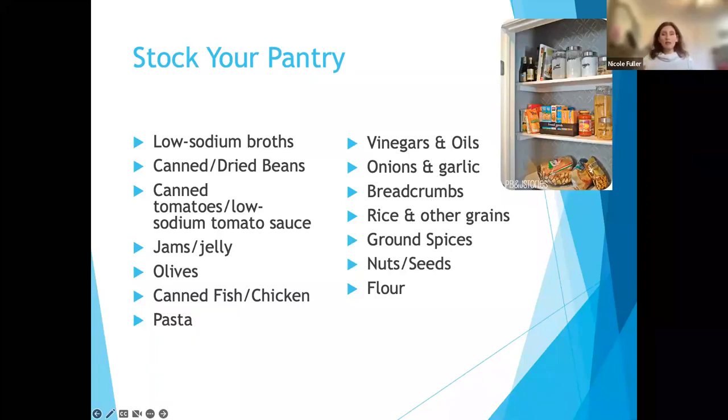We're going to talk about what to have on hand to cook healthy meals. Having some things on hand makes it easy to put together a quick meal. Things you might want in your pantry: low-sodium broths — vegetable, beef, or chicken broth — beans, whether canned or dried (choose low-sodium), low-sodium canned tomatoes, tomato sauce or spaghetti sauce, jams and jellies, olives, canned fish or canned chicken for extra protein, pastas, and grains like brown rice, quinoa, and couscous.